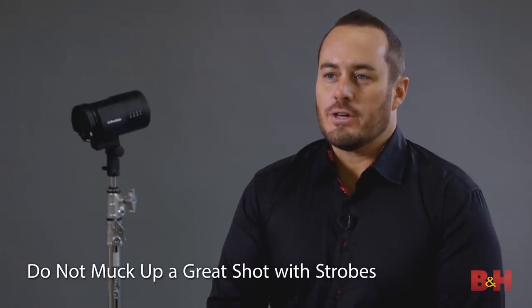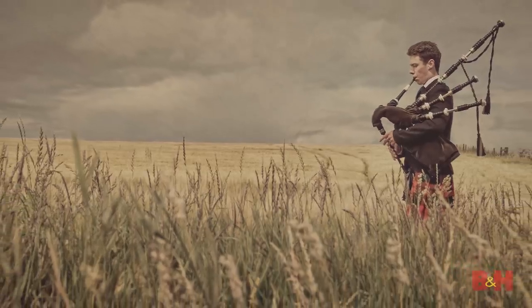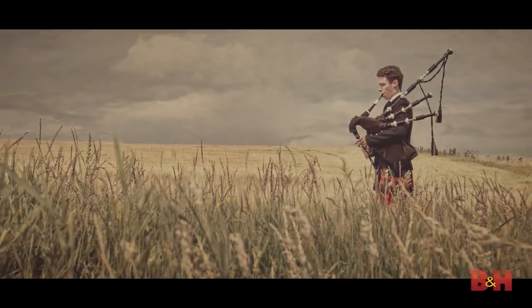So the first tip today is to not muck up a great shot with strobes. On a wedding day especially, we don't bring out the strobes until after the ceremony. We set them up for the family formals — we're not going to slow down the bride's wedding day bringing out our strobes and making fancy images for our portfolio. We just want to get really nice available light images.